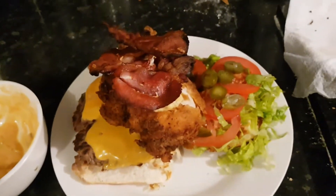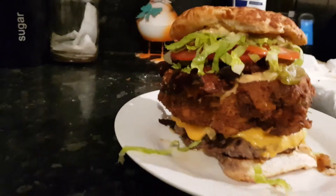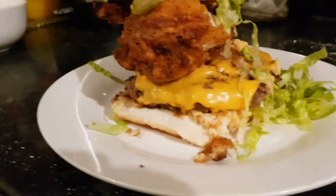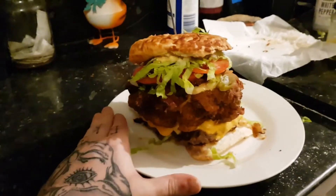Let's try it — stand it up. So that's my take on the ultimate burger. Standing pretty high, it's pretty massive.